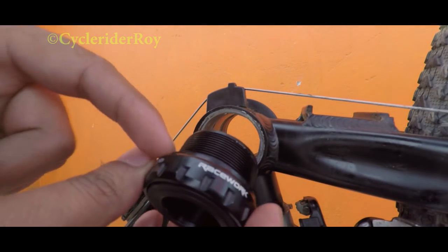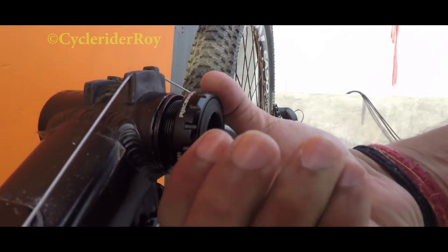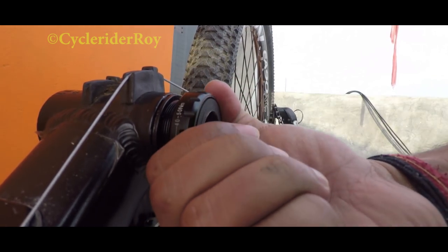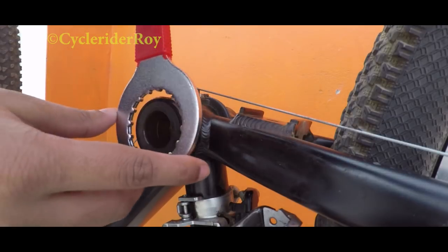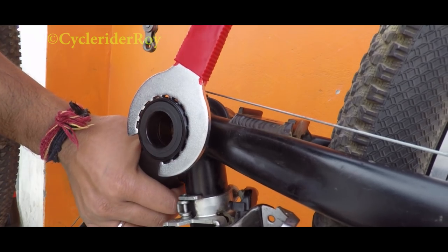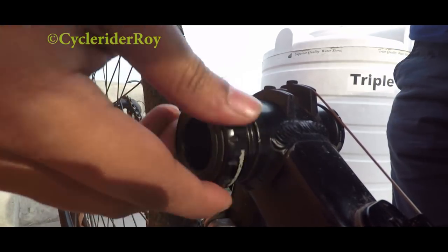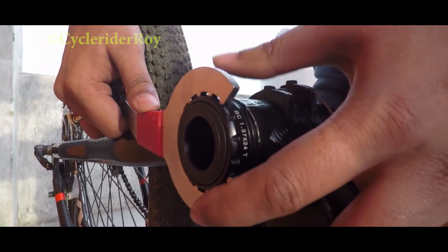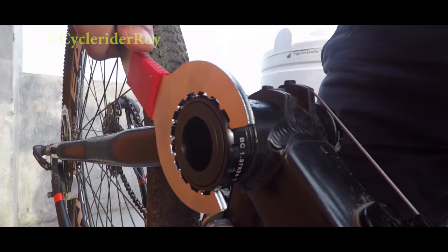Now this is my new Hollowtech bottom bracket. I'll be installing the right drive side first, which is marked with the letter R. After installing the right side, I'll be using the bottom bracket tool to make it more secure and tight. Now let's go ahead and install the left side bottom bracket, marked with the letter L, and again use the bottom bracket tool to make it absolutely secure.